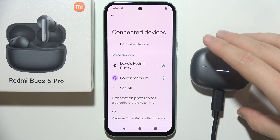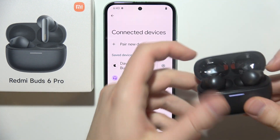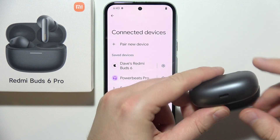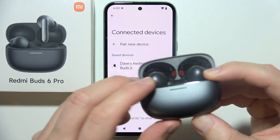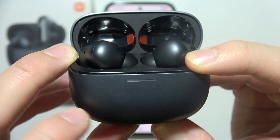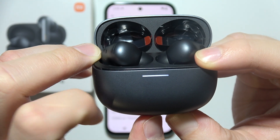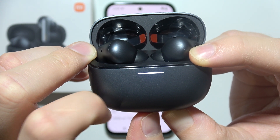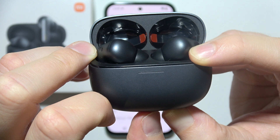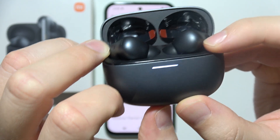And right now, after the 5 or 10 minutes, just remove this cable, open the charging case, and you will have to click and hold this button. It will start blinking quickly, but after a few moments it will slow down like that. So keep holding and now release.